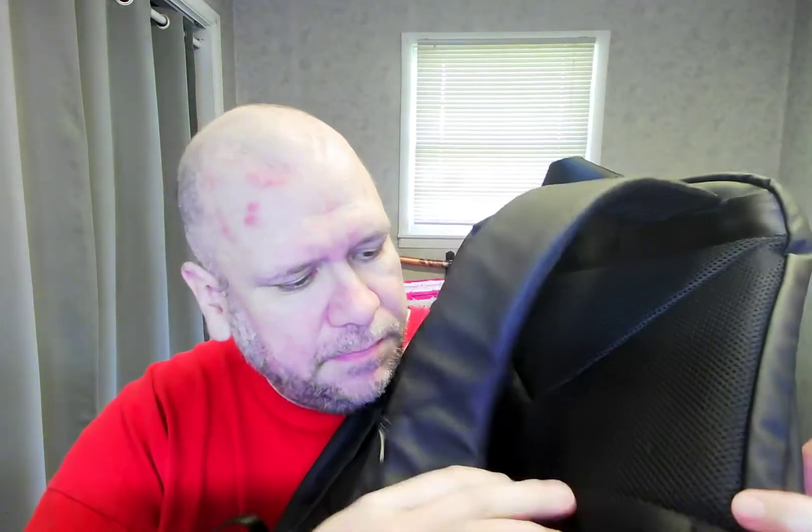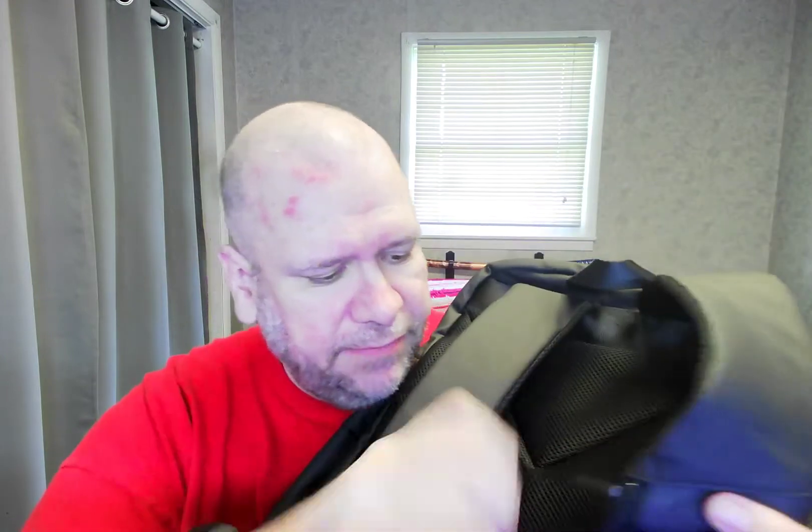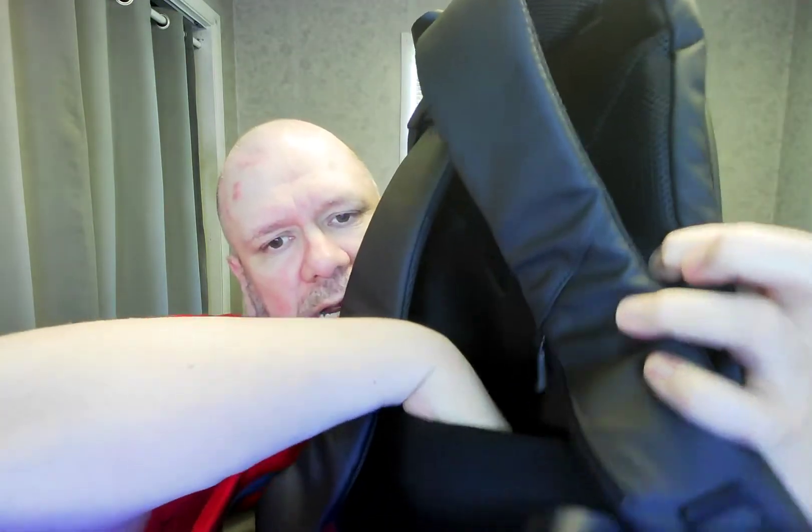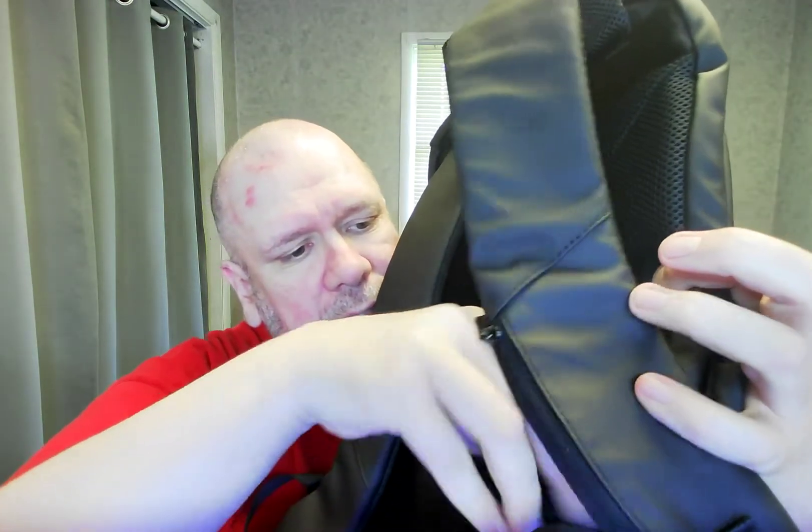It's got the nice padding. It's even got a zipper thing in here in the back, so you can put stuff there if you want, which is kind of nice. I wasn't too sure I would like the hard back, but I kind of do, now that I've got one.